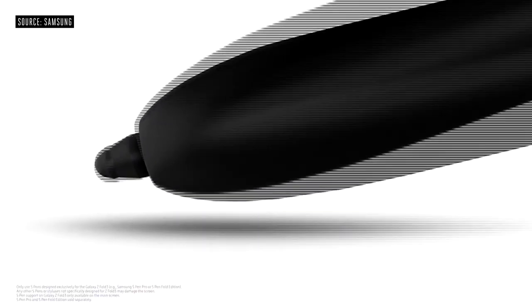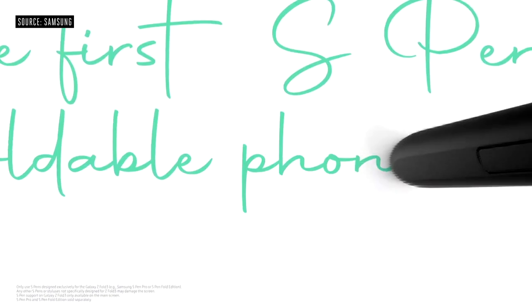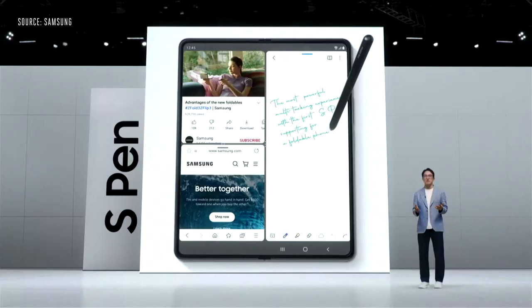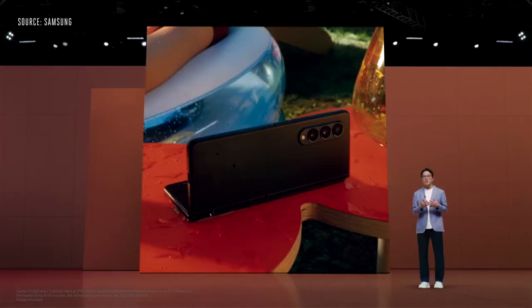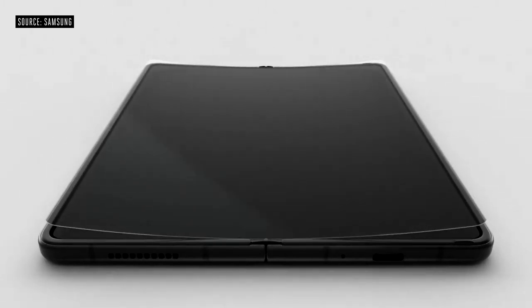With the addition of the S Pen to the Fold series, we've introduced a whole new way of taking advantage of the Z Fold 3's larger display. Both the Fold 3 and Flip 3 have an IPX8 water resistance rating. The main dynamic displays on both are strong and durable, by redesigning the layer structure and using a new protective film made out of PET, a sturdy yet flexible material.